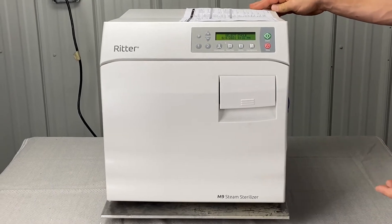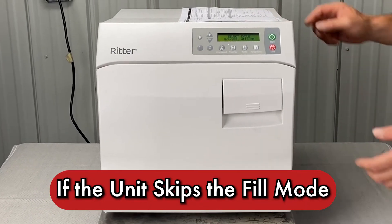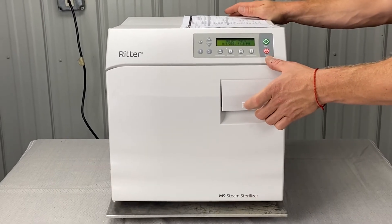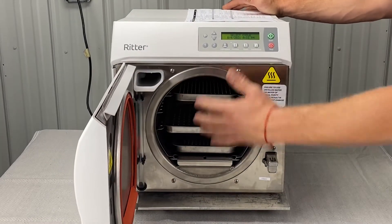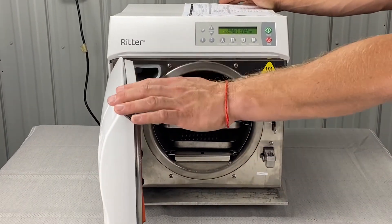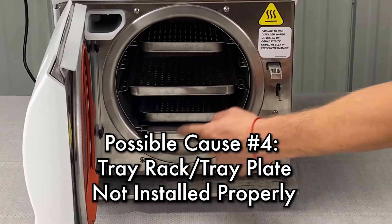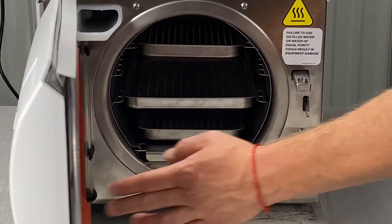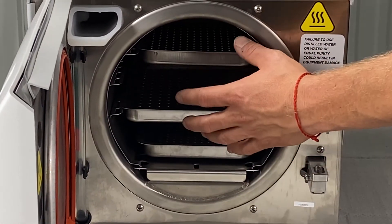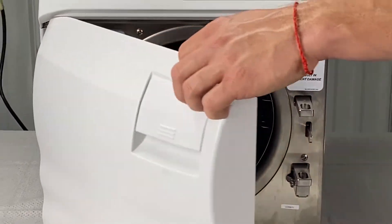So let's visually inspect all that. Also, if the unit skips the fill mode — obviously this is hot, it failed an error code — we're going to let it cool down. Open the door and make sure that the tray rack and tray plate are pushed in all the way, about an eighth inch back inside the chamber. This should be a test empty cycle at this point.